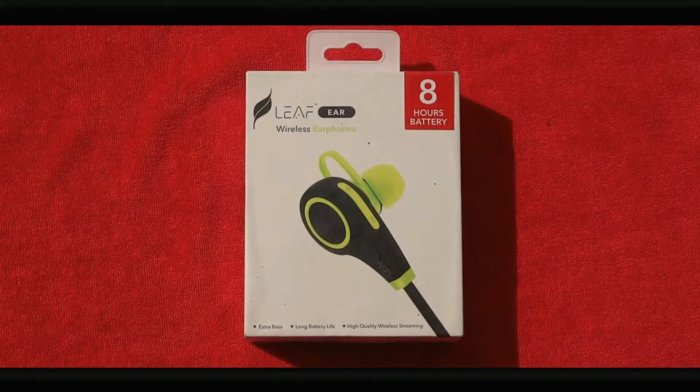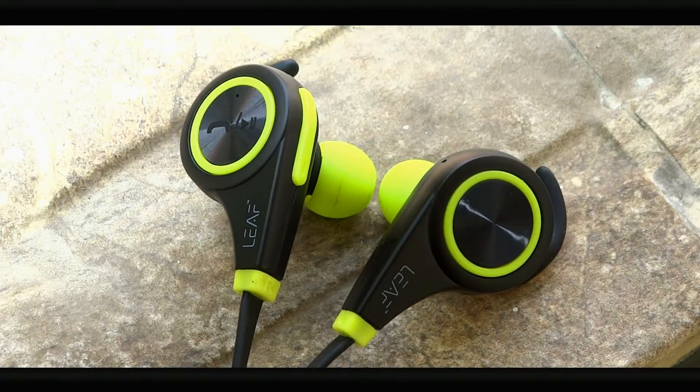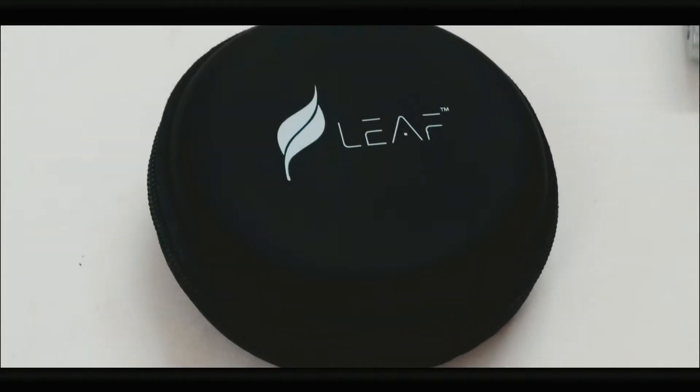This is Sudeep here, and this is the Leaf Ear Bluetooth earphones, a product released by Leaf Innovations set to change how budget Bluetooth earphones are looked upon. Does it deliver? Is it cash or just trash? We'll review it and see in this video. With that being said, let's get started.